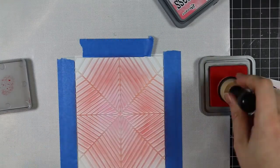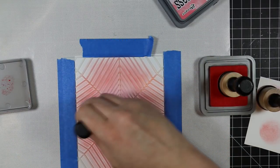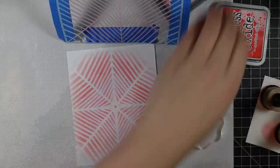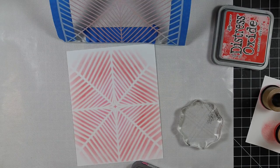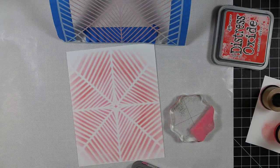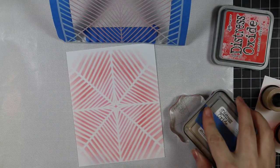I'm using oxide inks to sponge. I started with Worn Lipstick in the center, but it wasn't quite the right shade of pink, so I went over it very lightly with Picked Raspberry oxide ink, and then I added some Candied Apple oxide ink - just sponged those on.